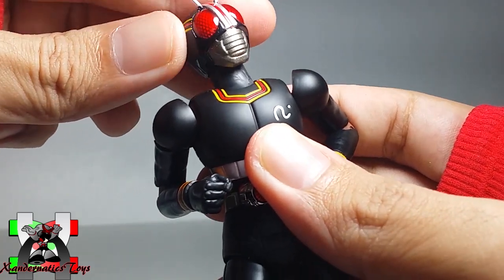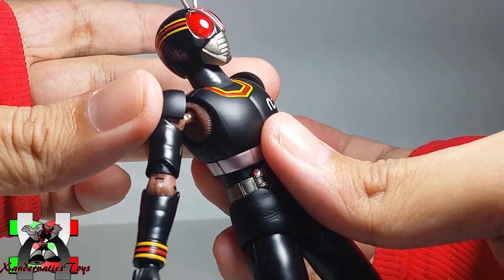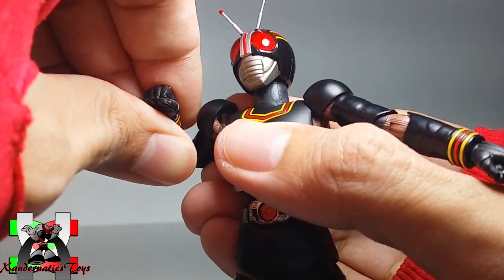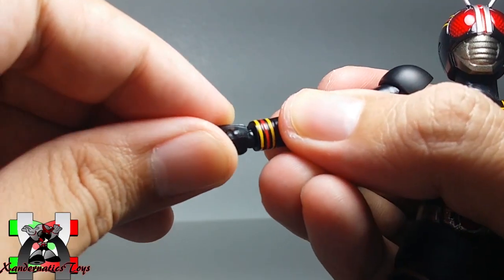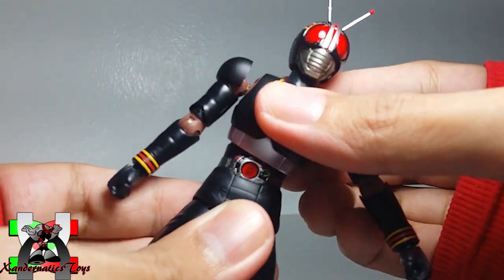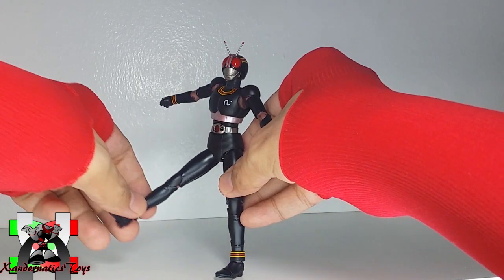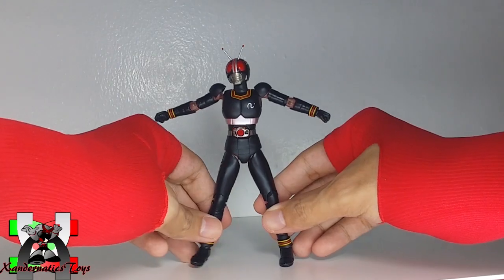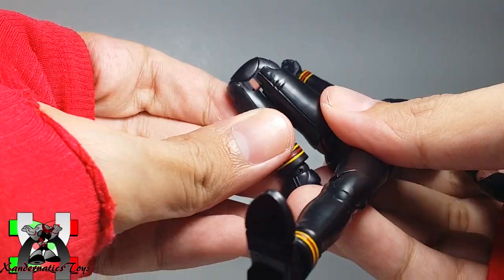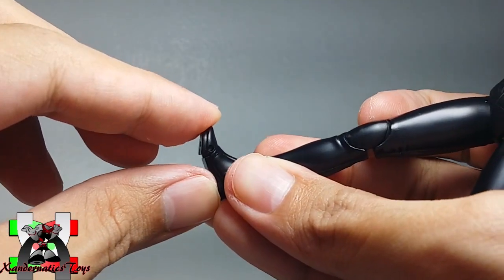The head can spin and the neck is on a ball joint. The shoulder can rotate 260 degrees and move forward and backward, with arms going all the way up. There is a double hinge bicep bend and swivel, and both hands are on ball joints. The waist is on a ball joint and can go left and forward. The legs can go very far. There is a double hinge bend at the knee, both feet are on ball joints that can tilt, and there is also a toe bend.